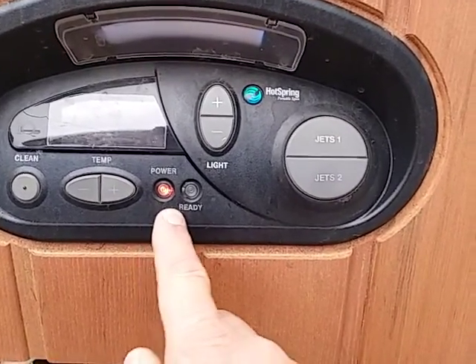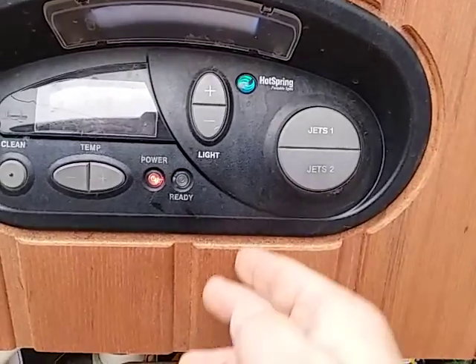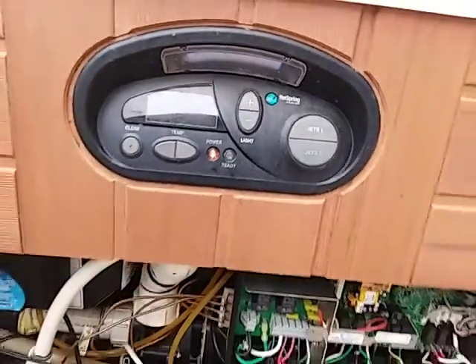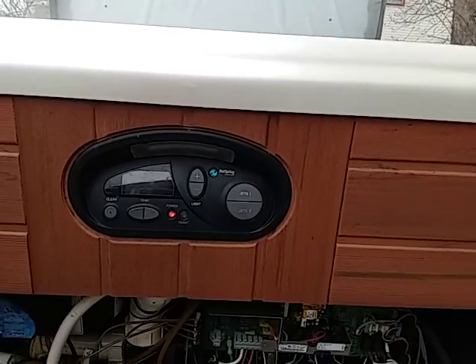You probably have a situation where you have a power light lit and your ready light is dark, because your water is cold and it's not coming up to temp. When your water comes up to temp close to your set temperature, your ready light will be lit. So the first thing you want to do is check your input power and check your breakers.